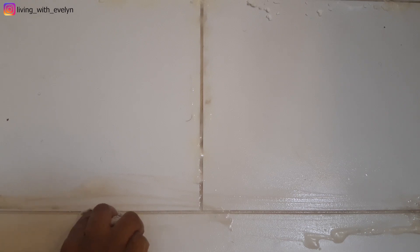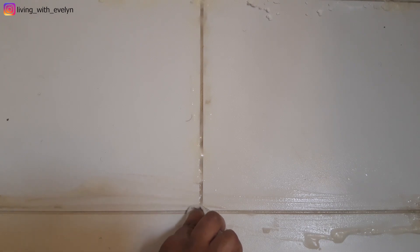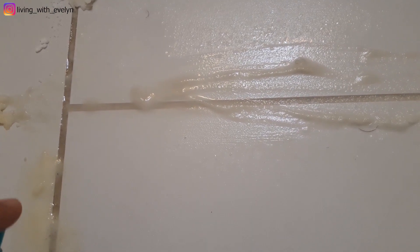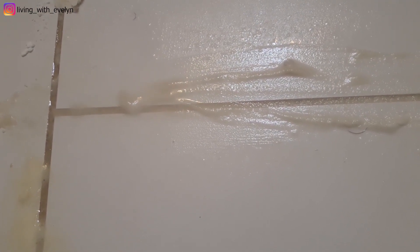After brushing, I just took a piece of cloth to wipe the grout line down. I'm sure you guys can already see the difference. I'll do the same to the other part — I just wanted to give you guys a closer look.